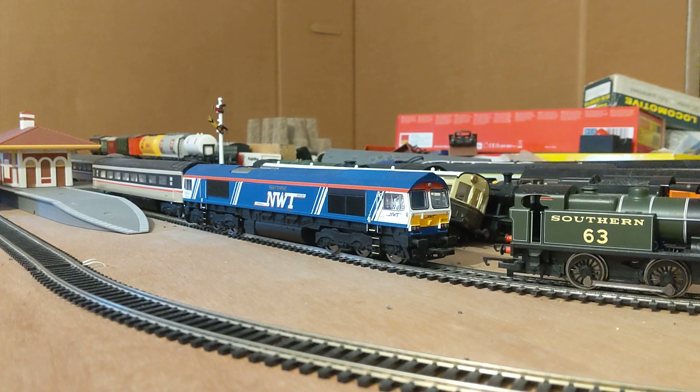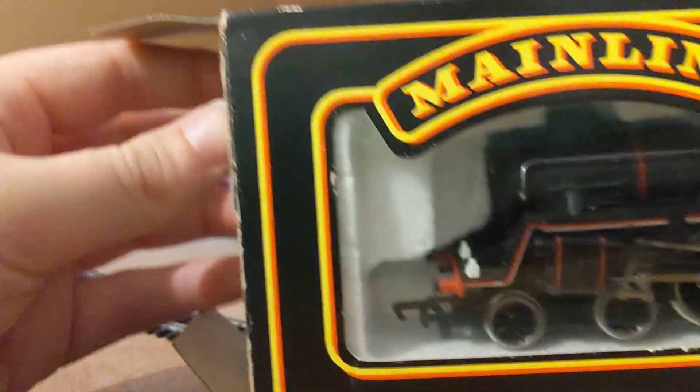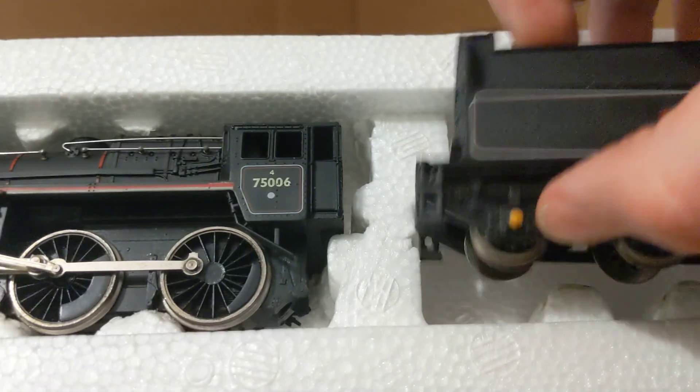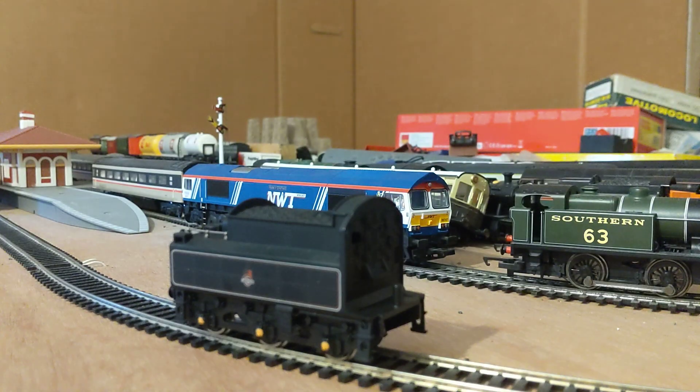Let's get into it. The first locomotive is gonna be — I don't know what class it is, I think it's a Standard Four. Let's get it open. The tender is here, tender out first. Move that to the right, I'm gonna put it on the track. Right, that's on there fine.